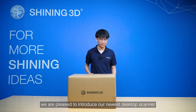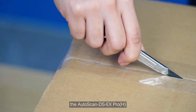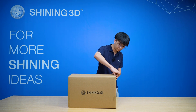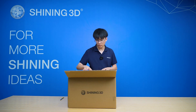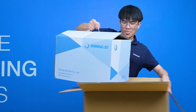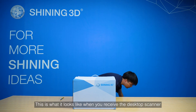In this video, we are pleased to introduce our newest desktop scanner, the Autoscan DSX Pro H. Let us see what's inside the box. This is what it looks like when you receive the desktop scanner.